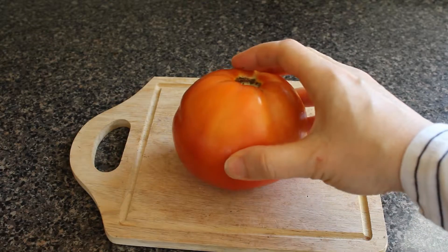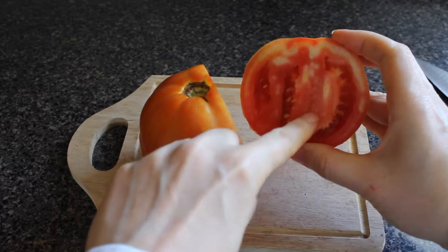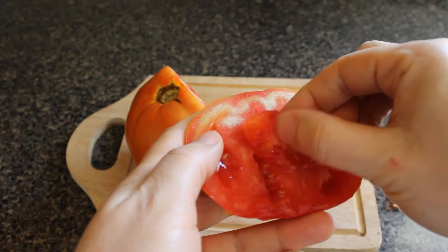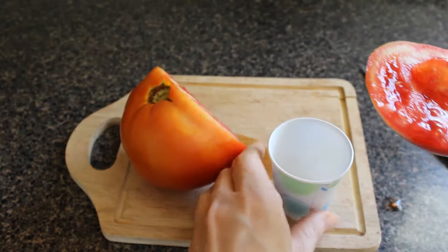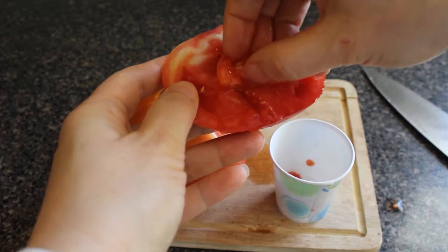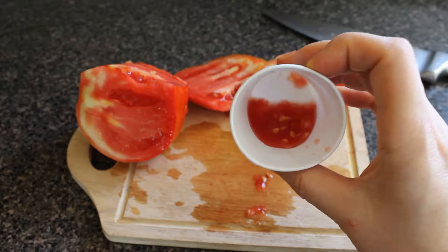So the first thing you want to do is wash your tomato and then you want to just cut it on the side here, and we want to get all those beautiful seeds that are right here. You see all the seeds right there? You want to take these little seeds and put them into a little cup, so you've got the gel from the tomatoes and the seeds too.